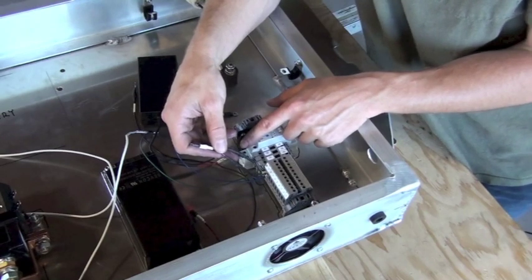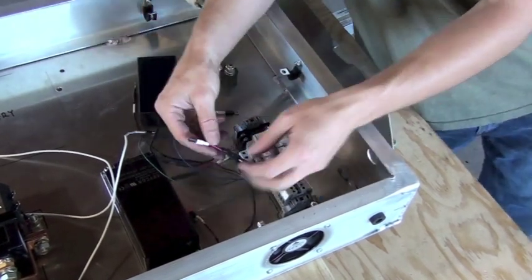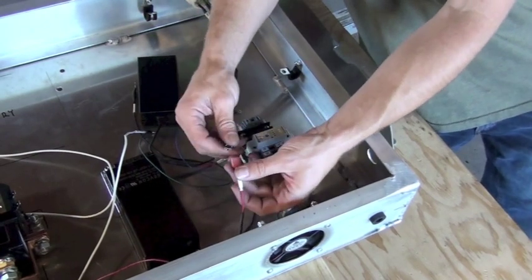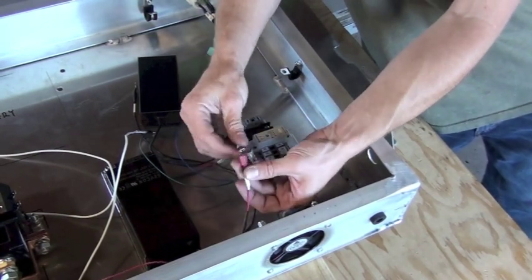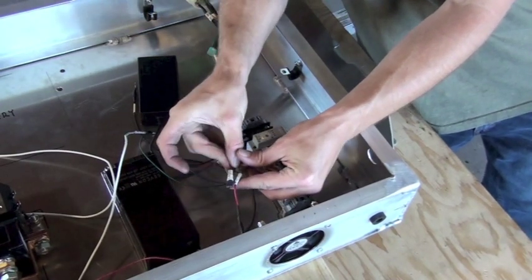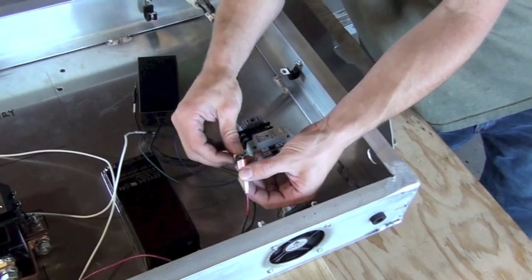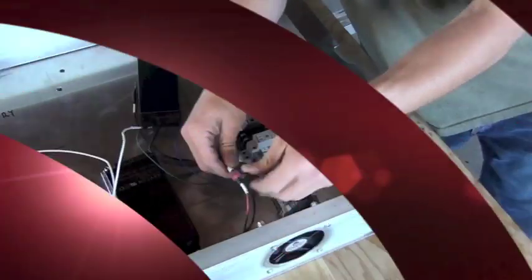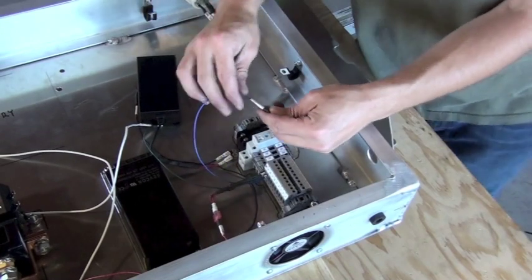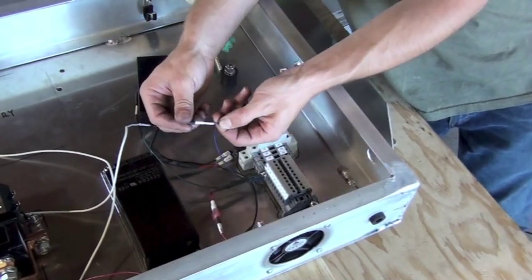The next step is to plug the wires from connections 9 and 10 into the positive side of the fan. The wire is matched to be the right length to simply plug in and is labeled on the end. Continuing with this set of wires, we'll attach the blue wire, which connects to charger relay position number 6.